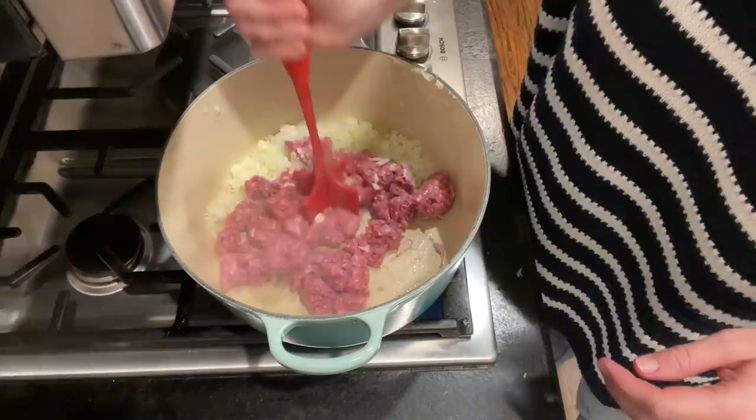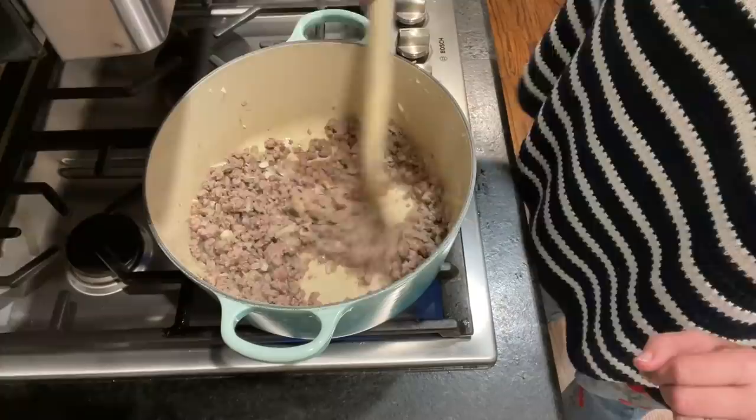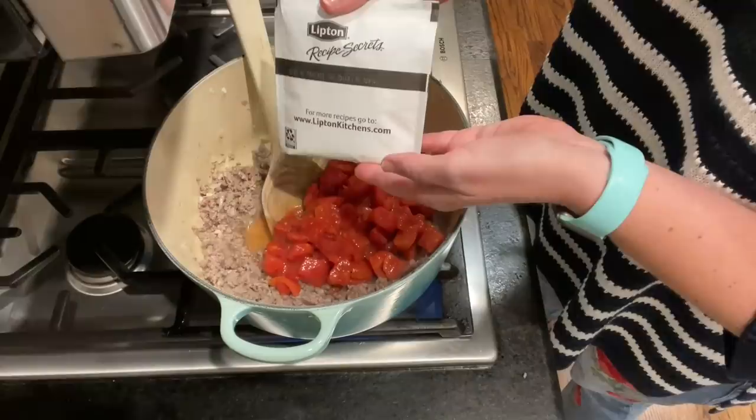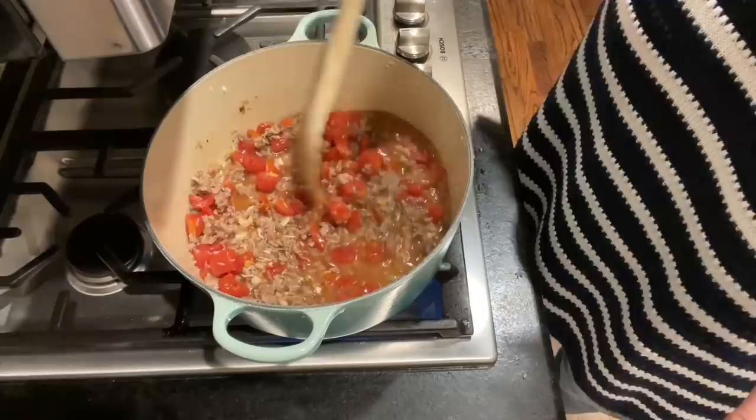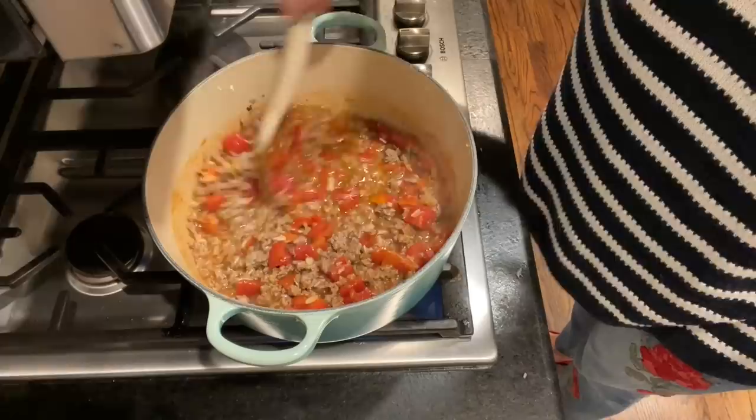I started by chopping my onions and garlic and added those to the pot with the ground beef to brown all together. Once that was done browning, I added the rest of my ingredients except for the cheese — the diced tomatoes, onion soup mix, a little pepper. I decided not to use much salt because the onion soup mix was salty enough. Then I added my rice and one and a half cups of hot microwaved water.